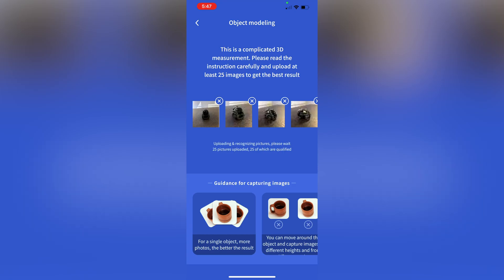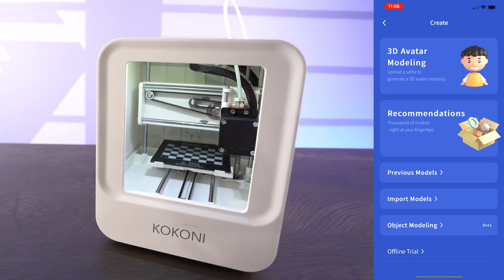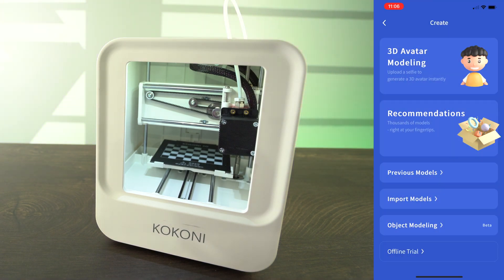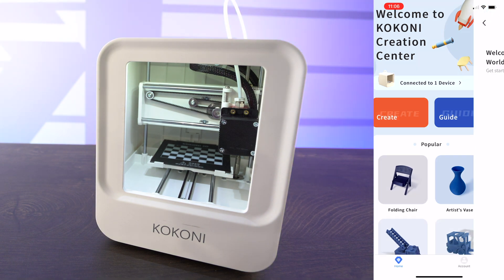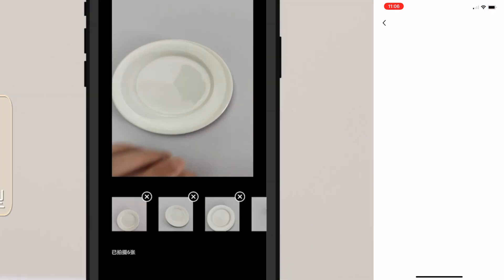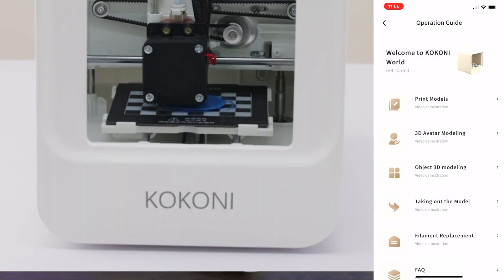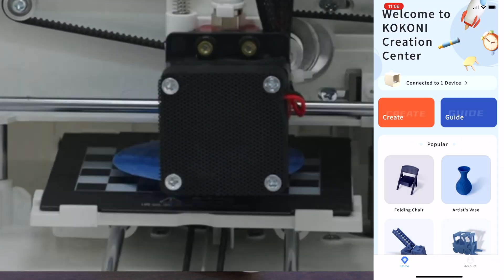Object modeling allows you to scan models and create a 3D model based off of an image you're using. So based on pictures, you can essentially create a 3D model that you can print — it's an interesting design concept, though it's more of a beta version. And then Guide will give you an idea in terms of user manuals and how to use your particular 3D printer, covering print models, modeling, and how to take out the model.